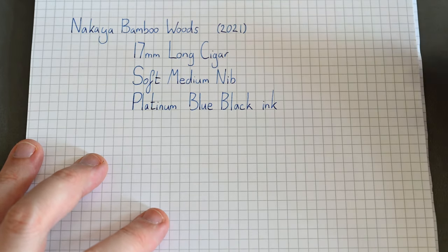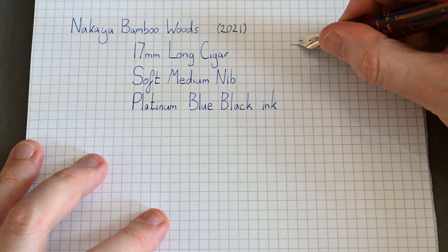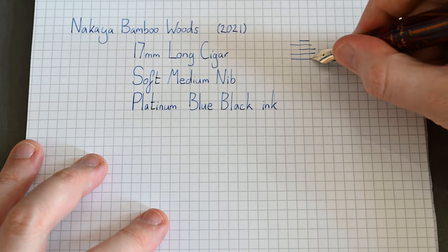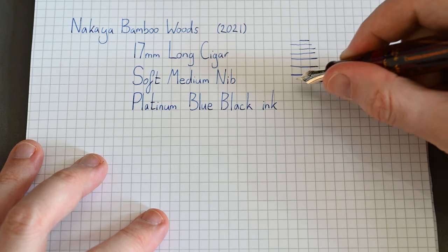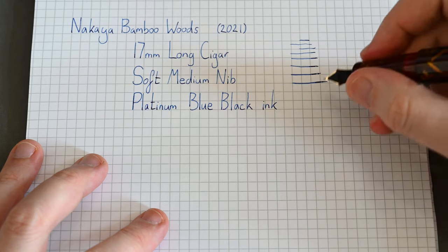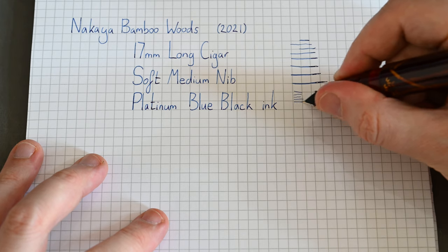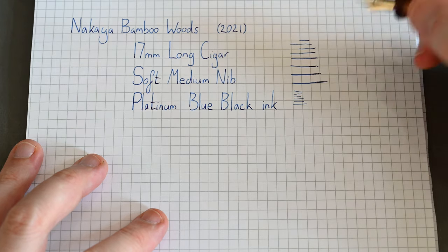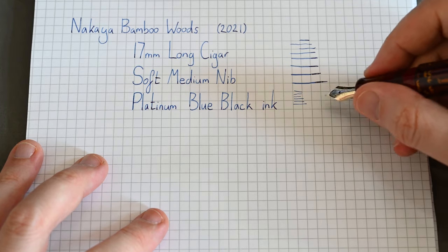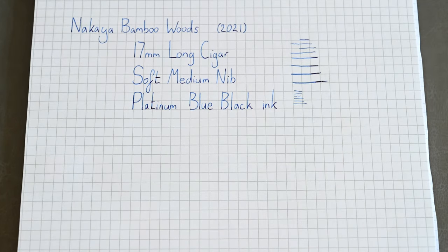Just very, very light pressure to get that — and there you go. Then normal pressure, plenty of ink, and then more pressure gives some variation because the nib is quite soft. Then the back of the nib. So I'm going to say this is medium wetness. I actually like it quite wet, so I'll use a different ink on this I think.